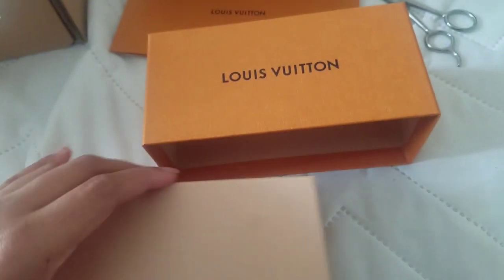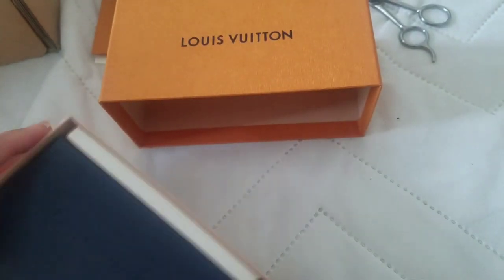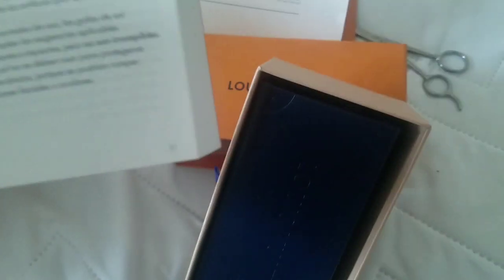So this is the box that the sunglasses come in. It comes with a care kit, it looks like. It doesn't help that I just took off my nails so they're really weak. But yeah, this looks like a care booklet for sunglasses — hopefully there's English in there. I'm not gonna want to have to translate everything, but we'll take a look.